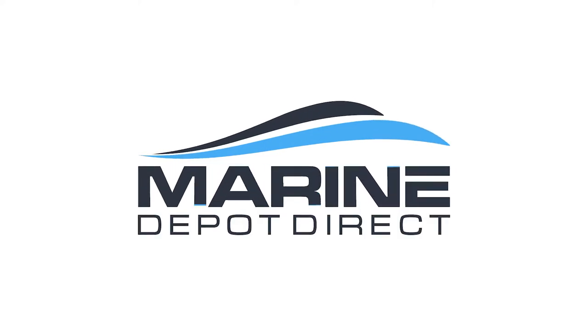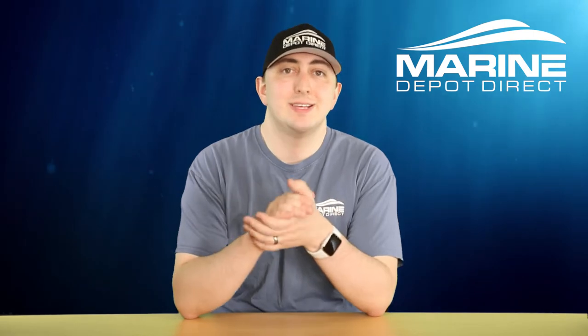How's it going? I'm Steve from Marine Depot Direct, and today we're going to talk about some take-apart hinges. Take-apart hinges, as the name implies, are hinges that are meant to be taken apart.